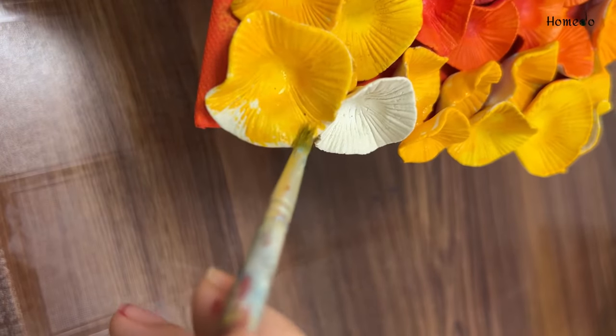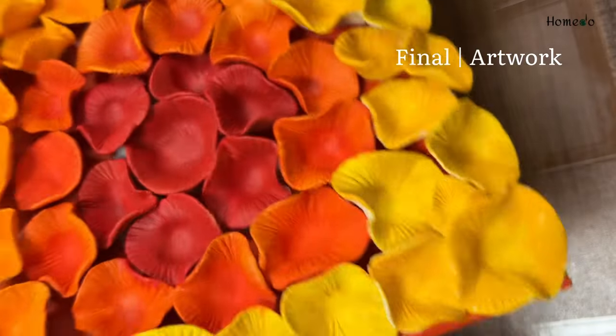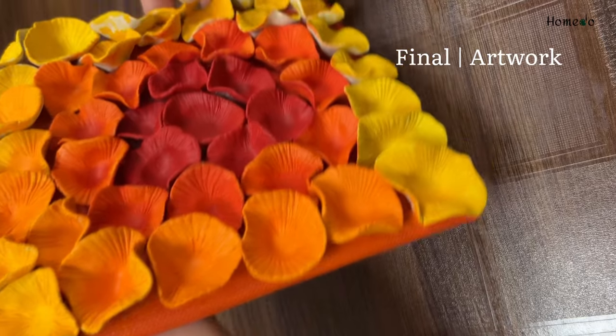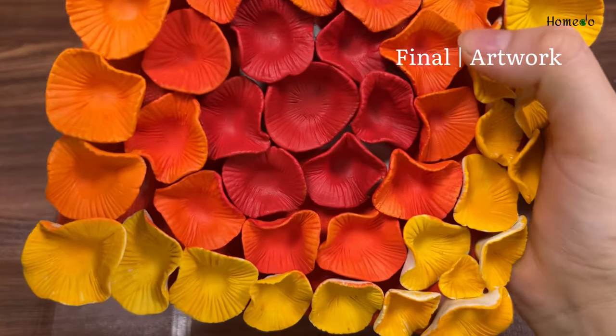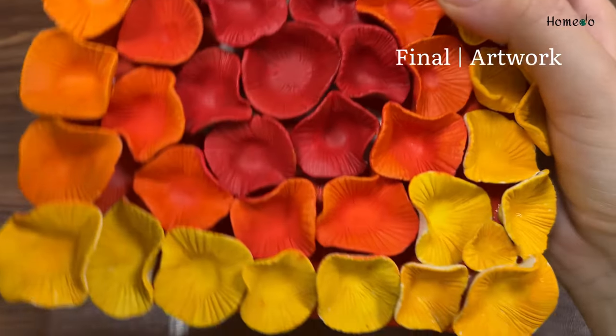At last, our final look is our artwork. This is looking so vibrant and beautiful, just as I imagined. How do you feel about this artwork? Please tell me. I will add more coral or texture techniques and make new artwork in the future.